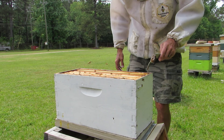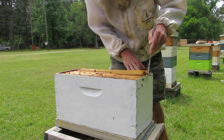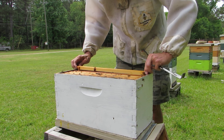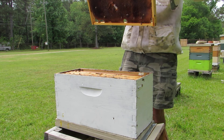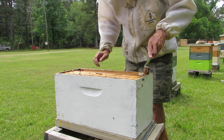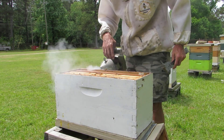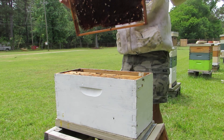Bees die every day and this time of year they don't live long, so the population is really small. I can look at it and tell — the population in here now is really small. Nothing on this frame, nothing on the next frame. Yeah, the population is really low. What I could do is give these guys a frame of brood to help boost them up a little bit if I want to save them.